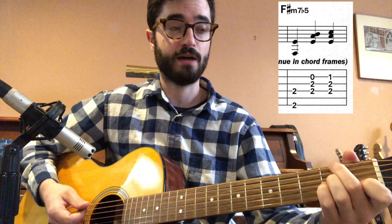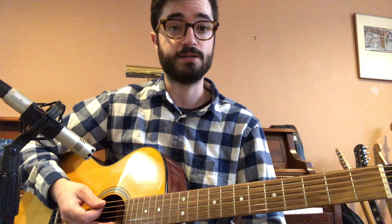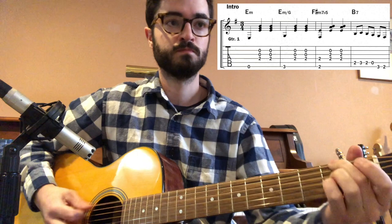To wrap it up, I'll play you the intro in its tab form as it's written, and then into the melody at A. Please work on this intro — the chords — and make sure you can move through them fluidly.